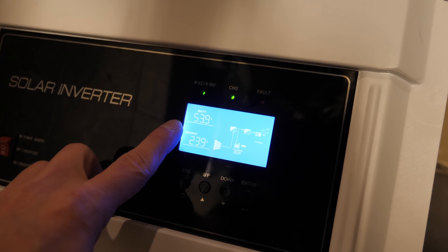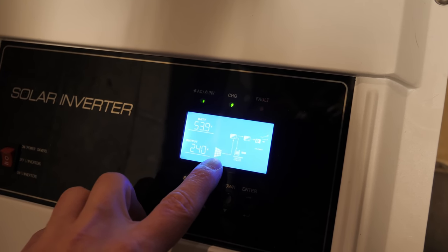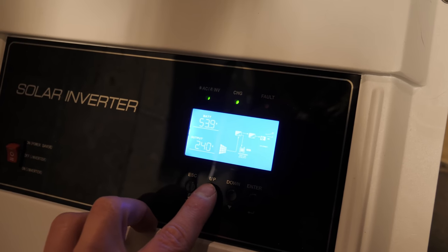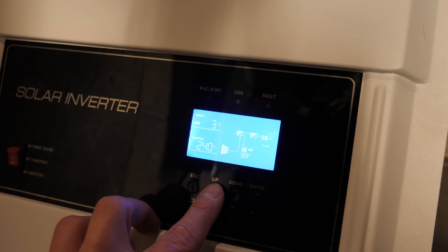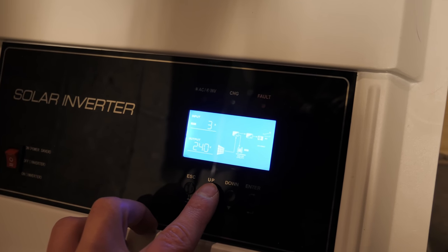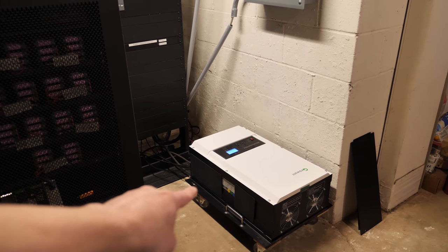Right now my battery voltage is 53.9 and we are charging from solar a little bit - only three amps, so yeah it's rainy outside. Today's a good day to disconnect all this.